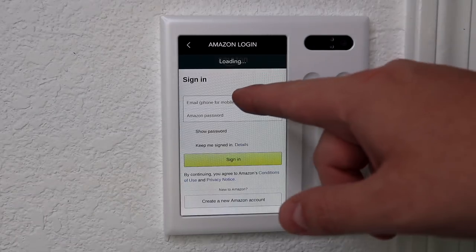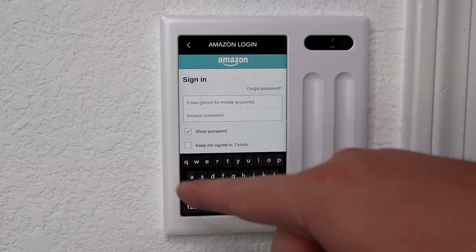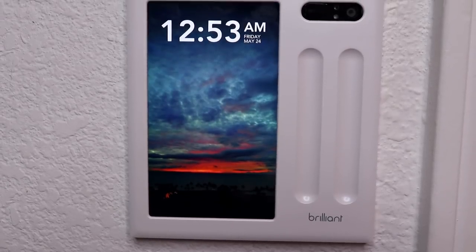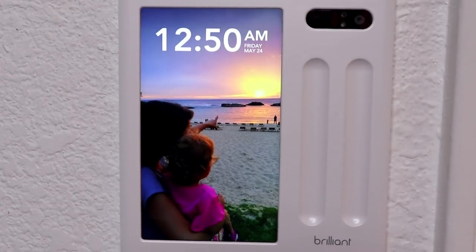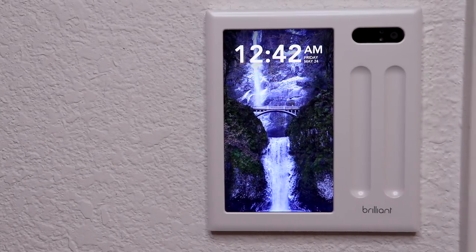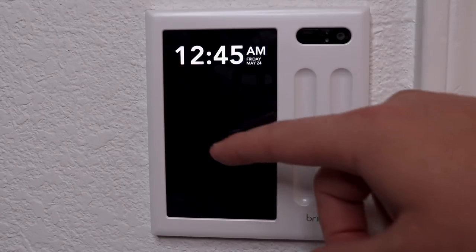One little annoyance I found is when adding integrations into Brilliant, I couldn't use the app to add them — I had to type out my login information on the screen on the light switch itself. They're working on adding this to the app so hopefully it's fixed with an update. A little bonus feature is that you can change the background to any image you want; my daughter loved it when I put a picture of her on there. It's like one of those little digital picture frames except it's a light switch. The screen is 5 inches and 720p, and it still looks high quality and stands out in a good way.